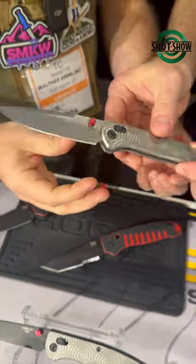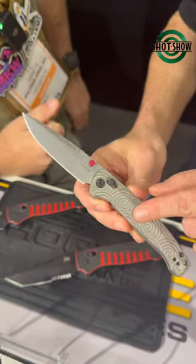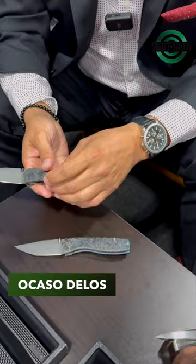Sarmisto — really neat titanium frame, able lock mechanism knife. New launch for 2024.